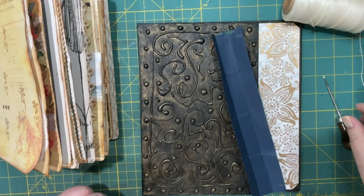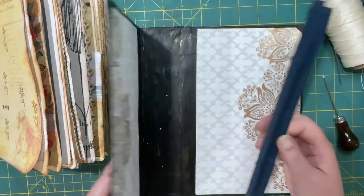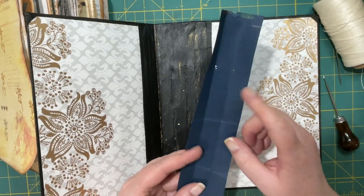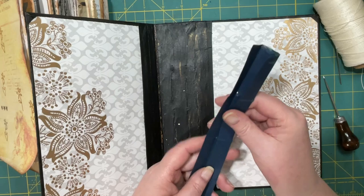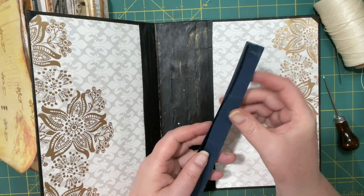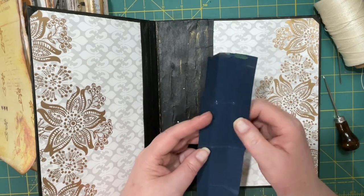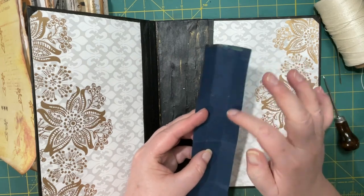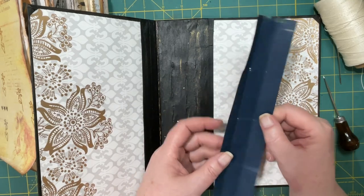Hi everyone, it's Lonnie, welcome back. Today we're going to try and put our signatures into our journal cover. I've made a template for the hole placement because I'm going to do a three-hole pamphlet stitch. What I did was I folded a piece of cardstock into three, tried to space them evenly, then folded it in half and then folded it in half again at the end to get my three or six hole placement.